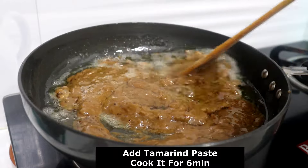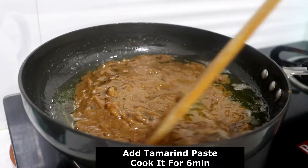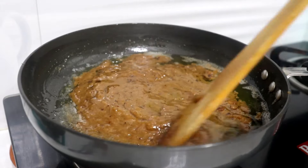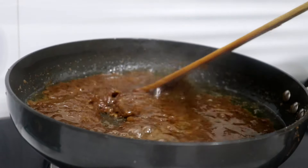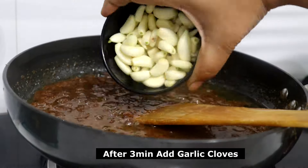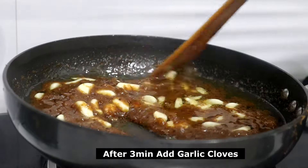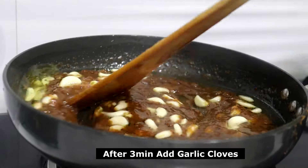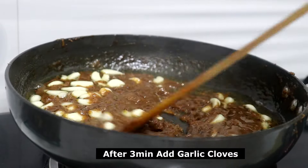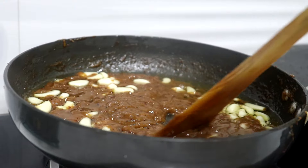We can use the paste in the water. If you want to make a difference, you will be able to make a difference. When I fry the eggs in my bowl, I pour the eggs and fry them. I can eat the eggs from the fridge and also cook the eggs in the refrigerator.